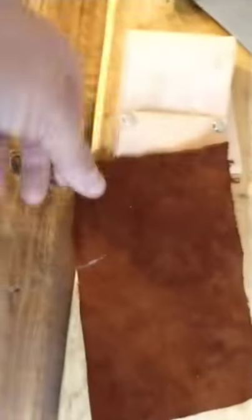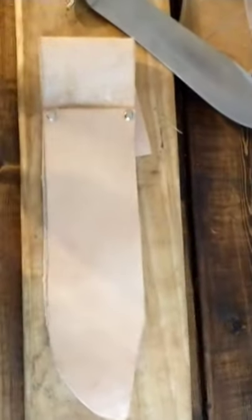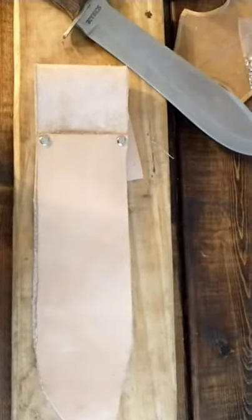My wife is going to be doing some needlework — I think it's called embroidery — and it's going to go across it and look pretty cool. I'll pick y'all up later when the needlework is done, film it, and post it on my channel.